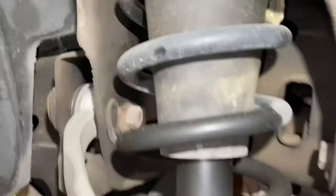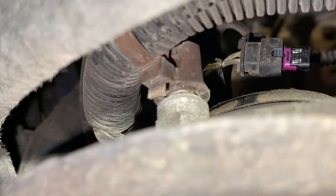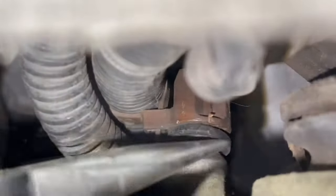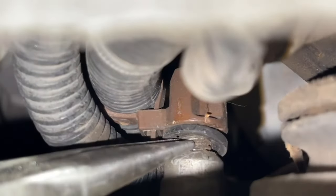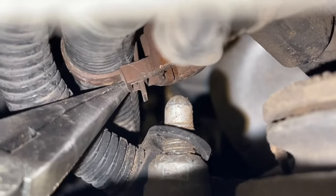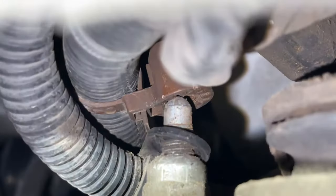Coming back into the wheel well, you'll see these little clips that just push down on the top of the studs. All we're going to do is take a pair of pliers or a screwdriver, and if you just push up from the bottom, they pop right off the stud. This one also had a smaller harness clamp on it, so we're going to push that up as well.